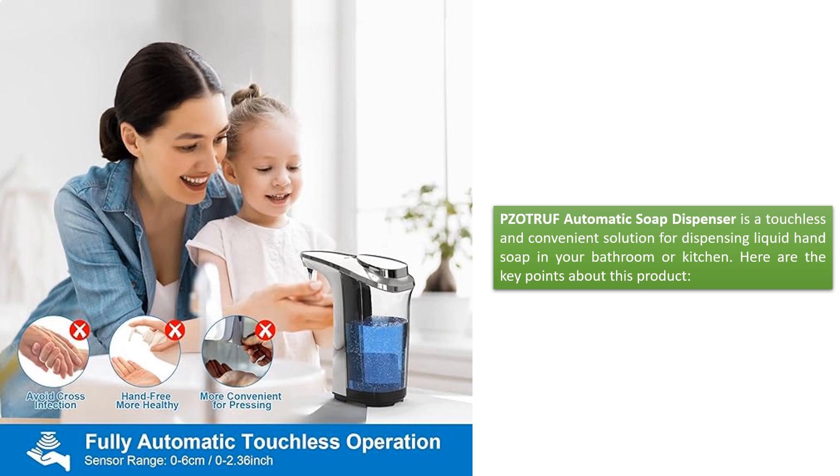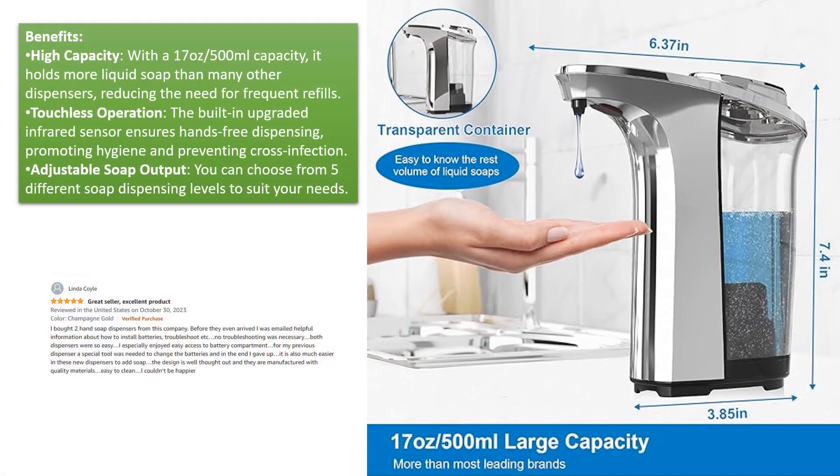Here are the key points about this product. Benefits: High Capacity — with a 17 oz / 500 ml capacity, it holds more liquid soap than many other dispensers, reducing the need for frequent refills. Touchless operation — the built-in upgraded infrared sensor ensures hands-free dispensing, promoting hygiene and preventing cross-infection.